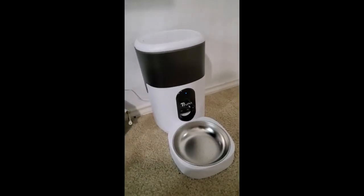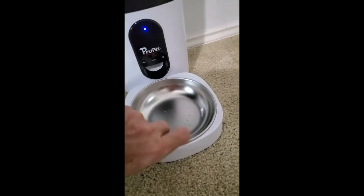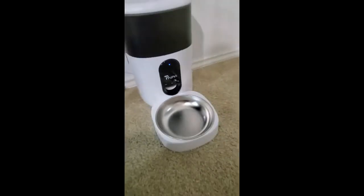I got this new feeder and it works really well. My puppy loves to eat from it. I love how you can just take this bowl out, wash it, and stick it back in.